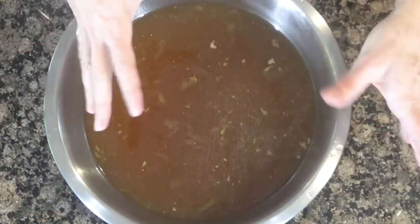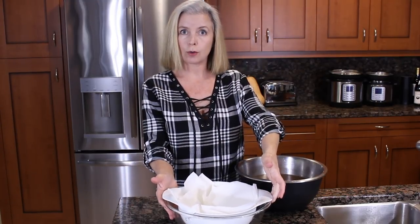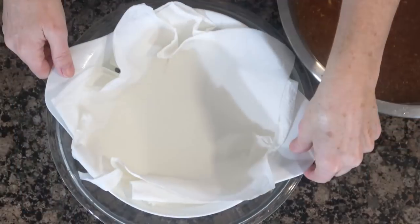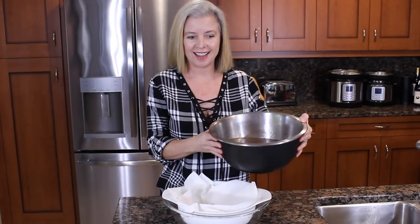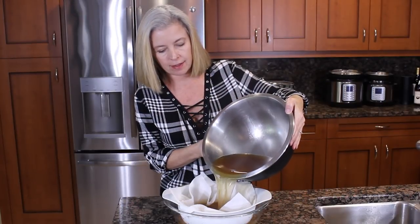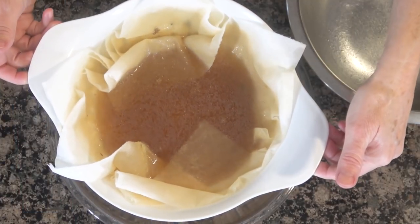Now as you can see, all of the big stuff has been strained out of our broth, and now we're going to do it one more time just to get any small bits that might have been missed. You can certainly do it with cheesecloth or a paper towel the first time, but I have found it works better to do two steps. Here is our broth and here is what we are going to strain it into — my colander lined with two layers of paper towels and a clean bowl. We're just going to slowly pour it in.